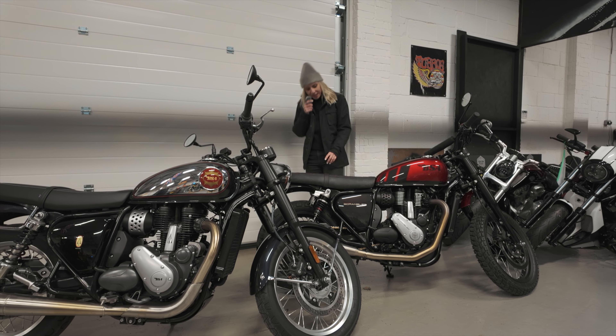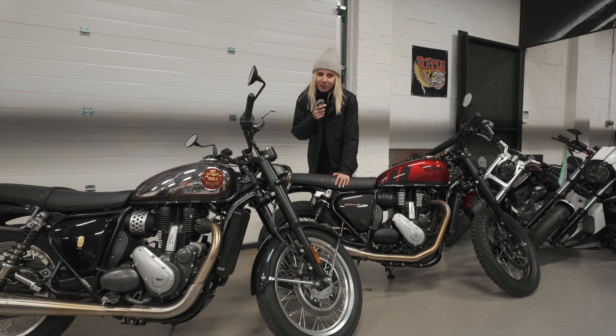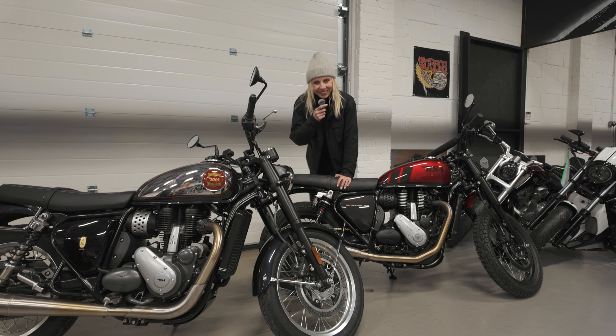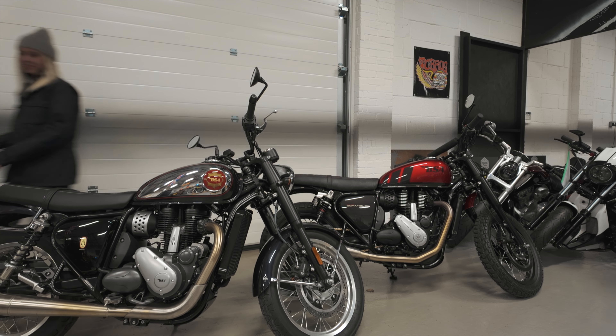So there we go — standard, bespoke, and custom. That's it for today, guys. Thanks for watching. Do not forget to subscribe and hit the like button. Leave a comment about what you think of the BSA Custom Scrambler by Paulson Creative. I'll see you on the next one. Bye!